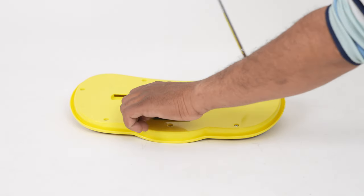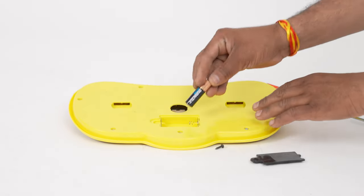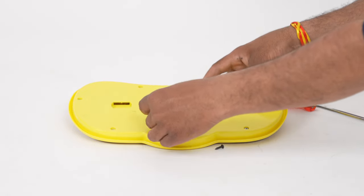Take the tray and unscrew the cell cap to open it. Insert two double-A batteries and then screw the cap back at the spot.